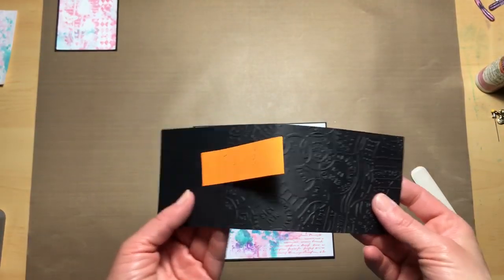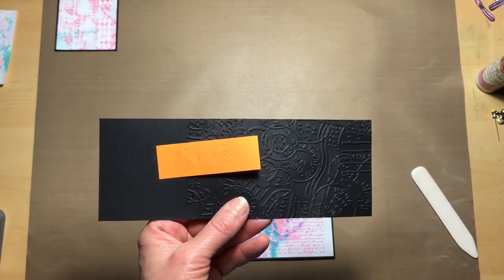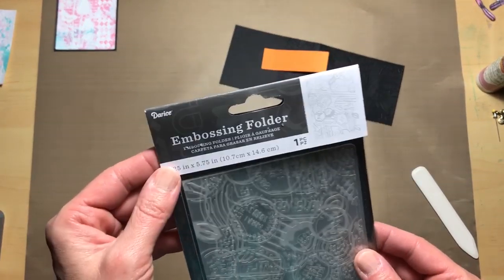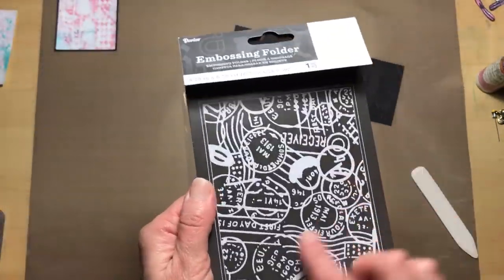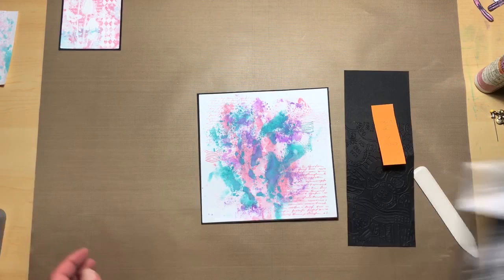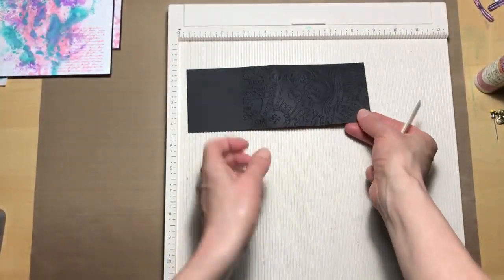Now that we have our white base adhered to the black base, we are going to take another piece of black cardstock from my scrap pile. I've cut this to be eight and a fourth in length by three inches wide, and I've embossed one end using this embossing folder from Darice — it is a postage stamp embossing folder. I thought that would match really well with the postage part that we used on the front. We're going to get our scoreboard out and score it at four and an eighth.